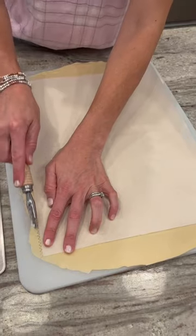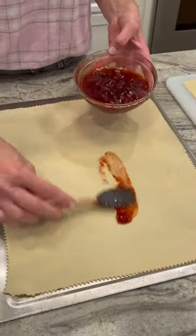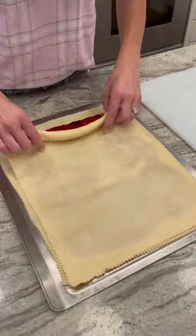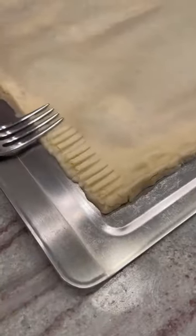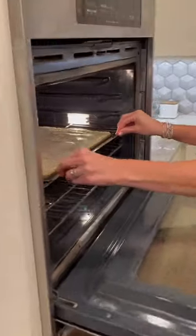Using two pie crusts, roll them out to make one large rectangle. Spread with strawberry jam, leaving about a one-inch border, and then place another rectangle of pie crust on top. Seal the edges with a fork, poke holes in the top with a toothpick, and brush with softened butter.